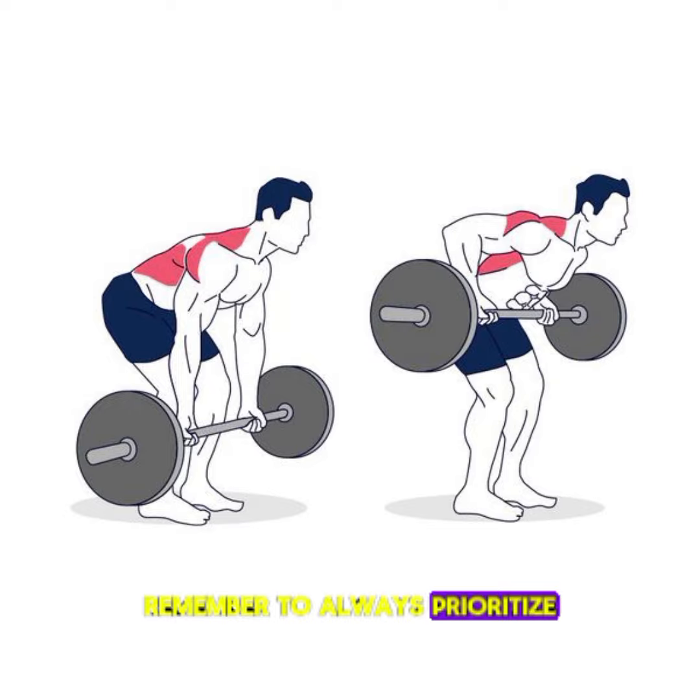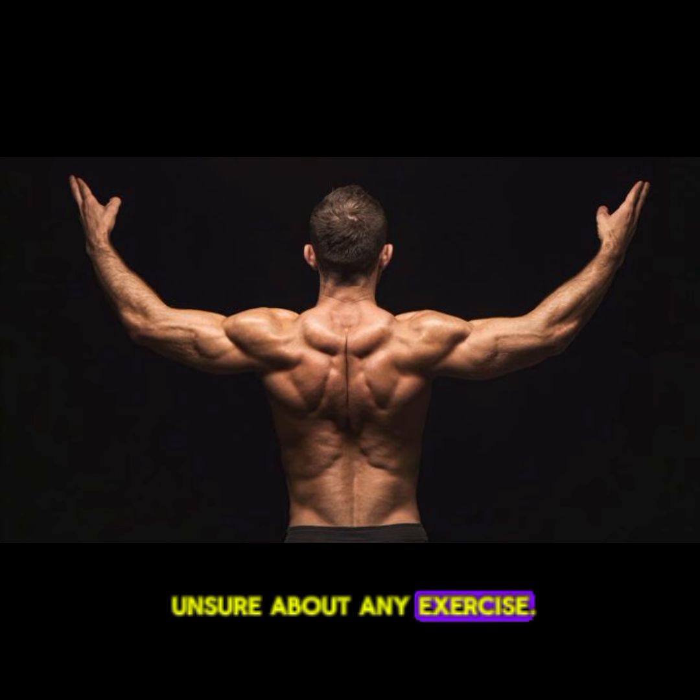Remember to always prioritize proper form and technique, and consult with a fitness professional if you're unsure about any exercise.